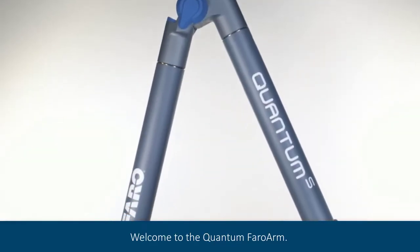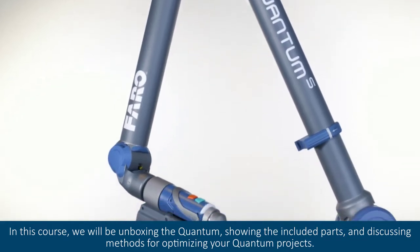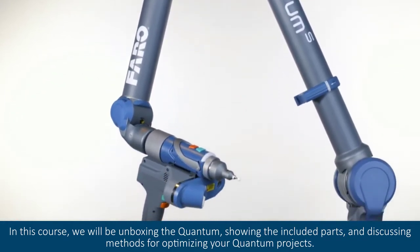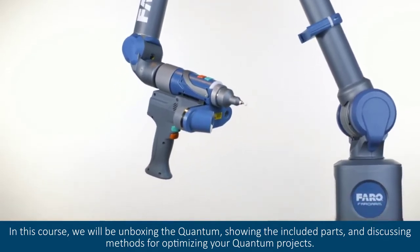Welcome to the Quantum Ferro Arm. In this course, we will be unboxing the quantum, showing the included parts, and discussing methods for optimizing your quantum projects.